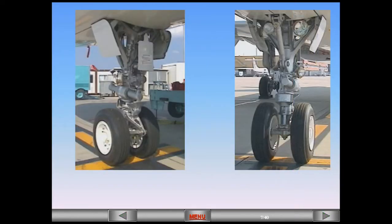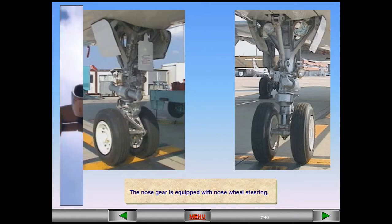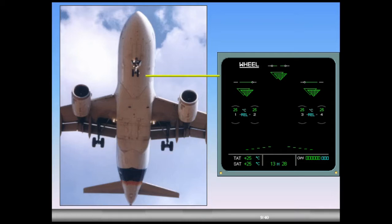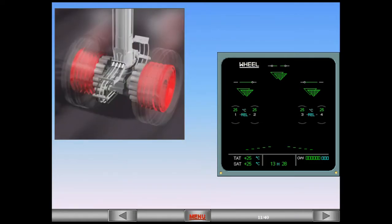The nose gear is equipped with nose wheel steering. The ECAM wheel page displays indications for the main landing gear, nose landing gear, landing gear doors, and brake temperature.